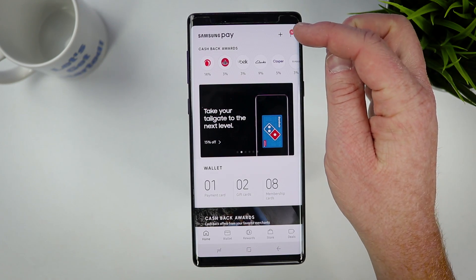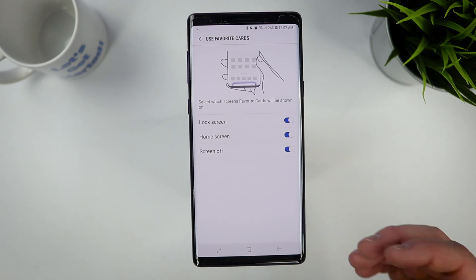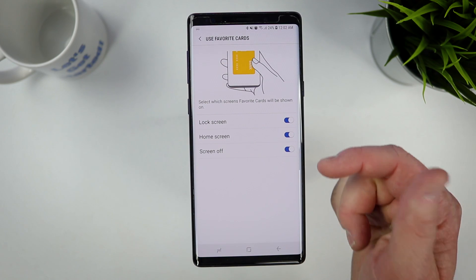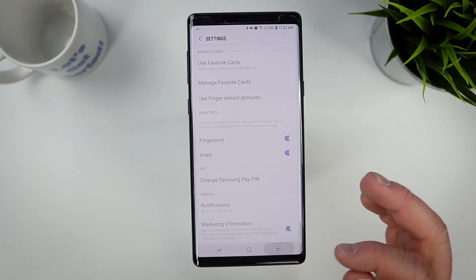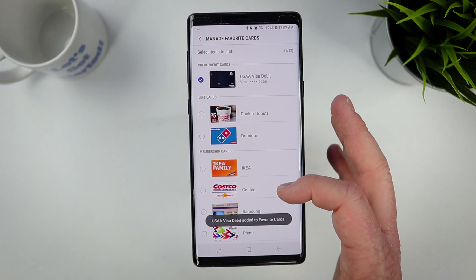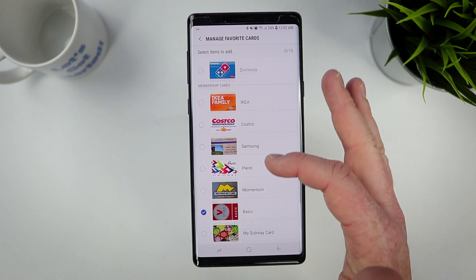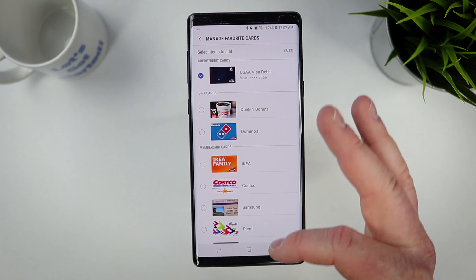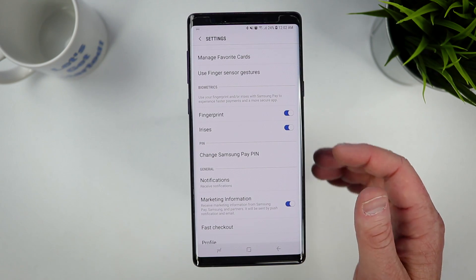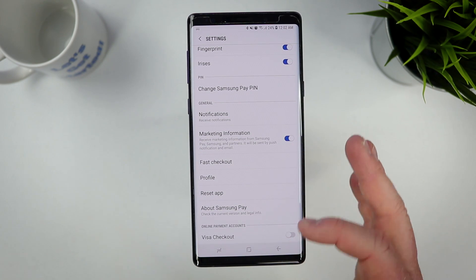Go up into the menu and under Settings you can adjust a few things. You can add your favorite cards so that when you're on the home screen, you just swipe up and it shows your favorites — on the lock screen, home screen, or even when the screen is off. Here I'll add the USAA card and my gym membership to favorites. You can also choose what biometrics to use — fingerprint or iris — and change your pin.